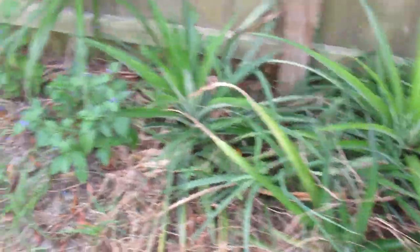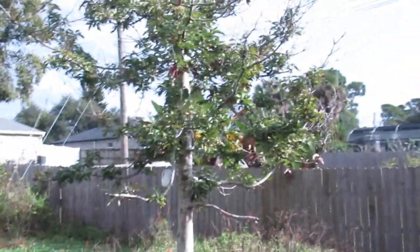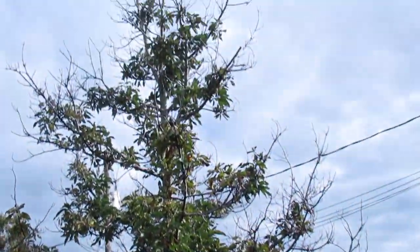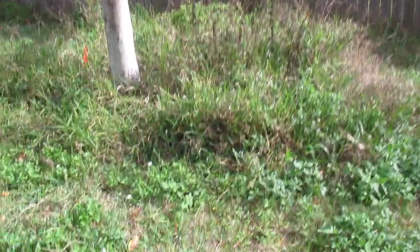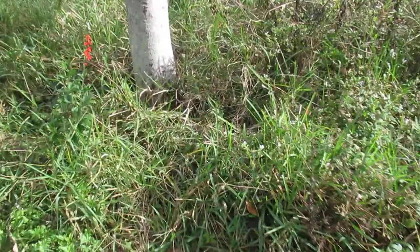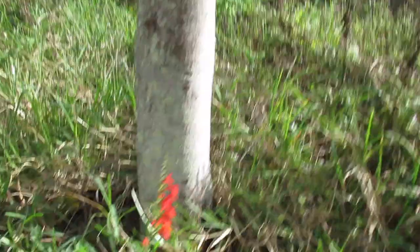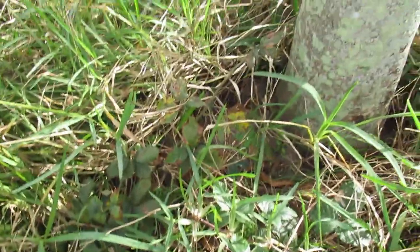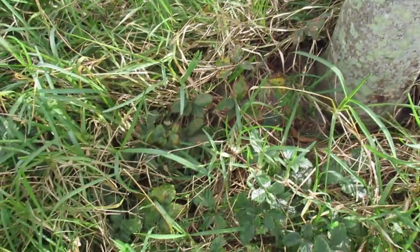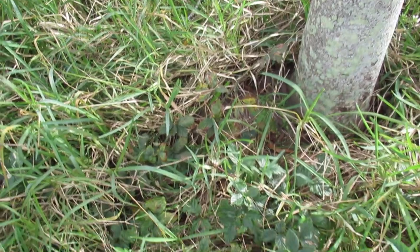Here is my avocado tree, planted probably 15 years ago. In there after I do some weeding you'll be able to see the rest of my blackberry bushes. This year kind of got away from me so I didn't do as much gardening as I would have liked, but it does produce some really nice blackberries.